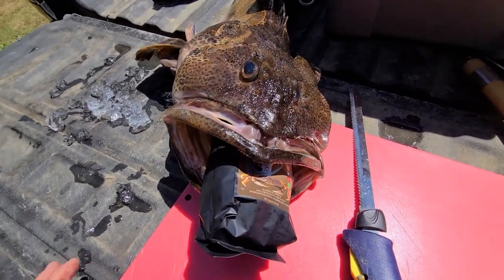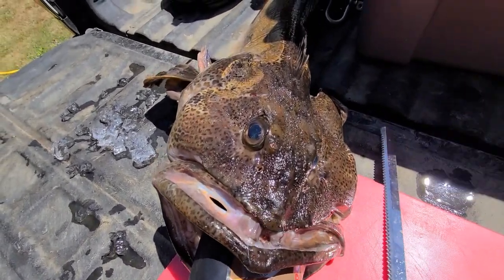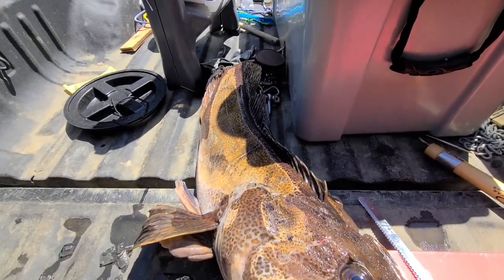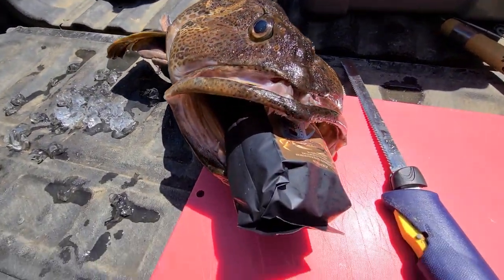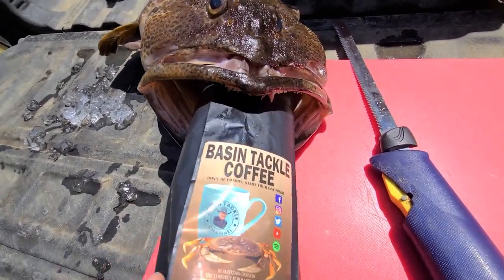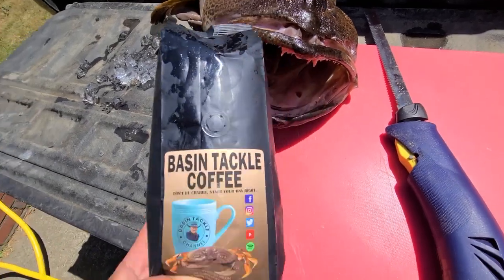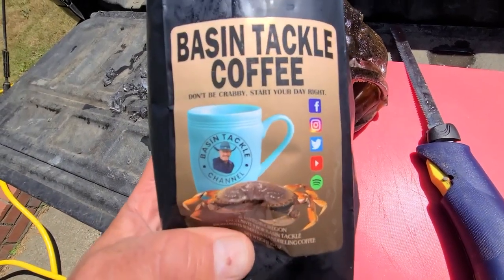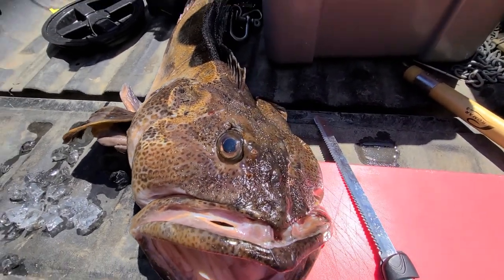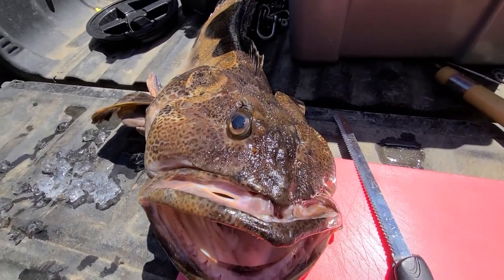Hey everybody, Doug Washington here from Basin Tackle Online with my old buddy the Ming Cod. Kind of hard to grasp the true size of that thing, but to give you an idea, it has a pound of Basin Tackle coffee jammed in its mouth — available at the end of the month by the way. That gives you an idea of the size of this thing, and there are a lot bigger ones than this.